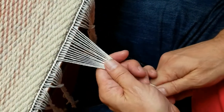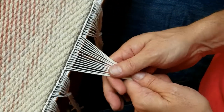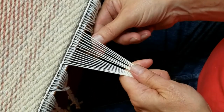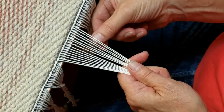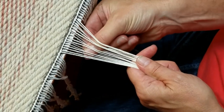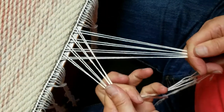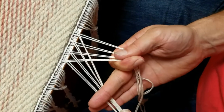I start this fringe with 16 ends — that's eight groups of two. The first thing you want to do is weave them over and under with your thumb: under two, over two, under two, over two, and so on until you get to the end. Then you'll have two groups — pull them aside so that they're crossed over each other.